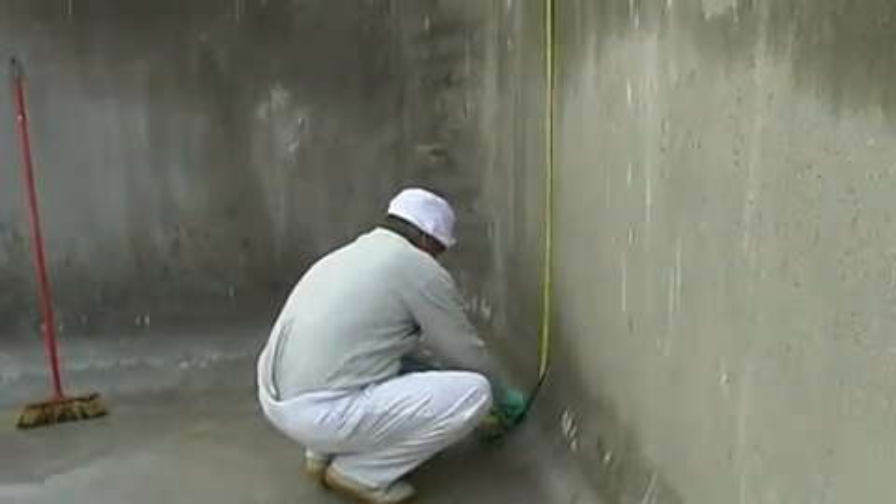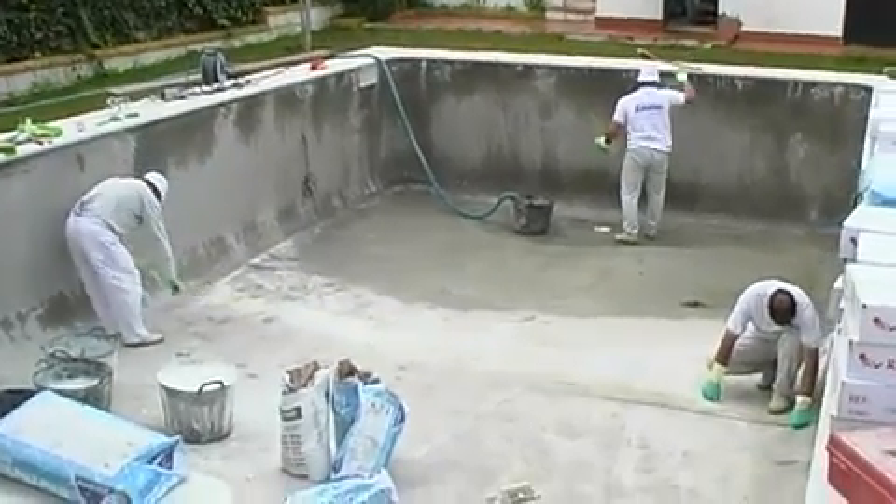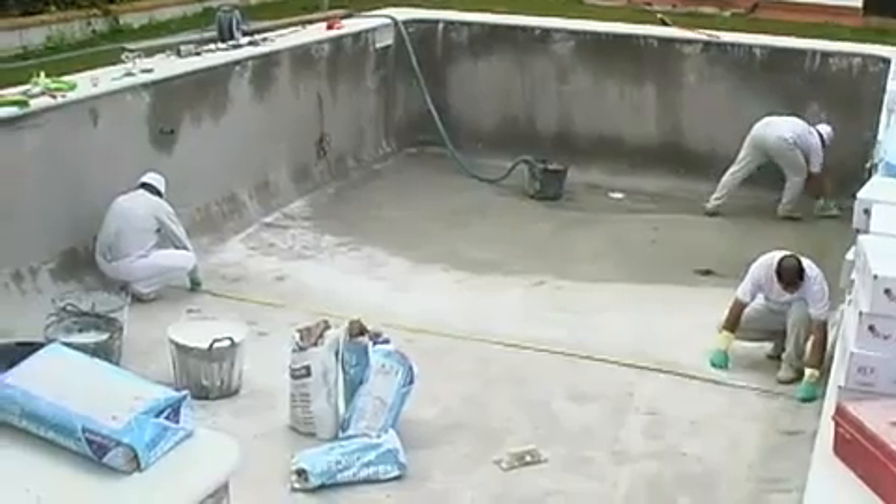Before starting, check that the surface to be covered is perfectly smooth and leveled and has no cracks.